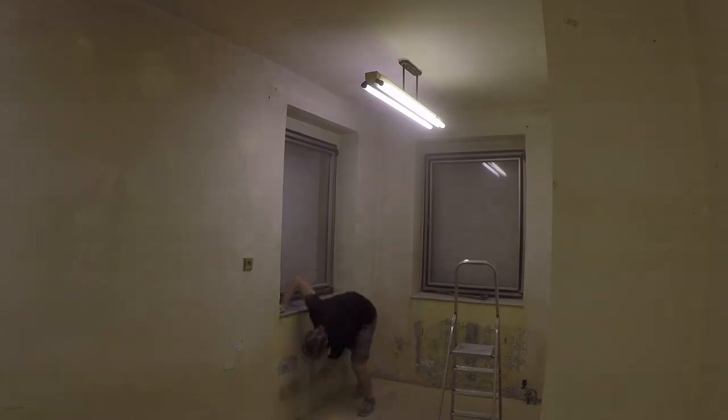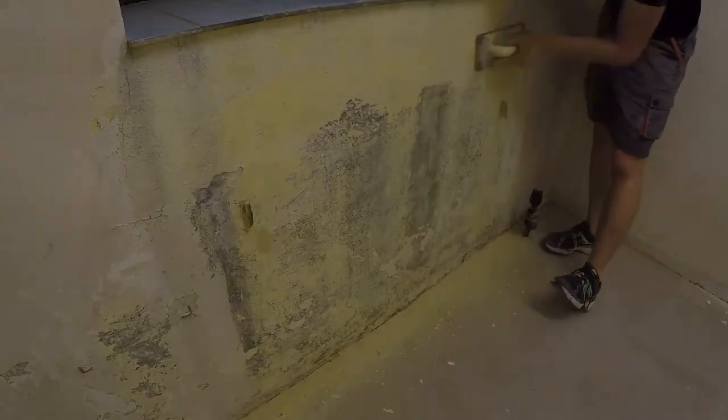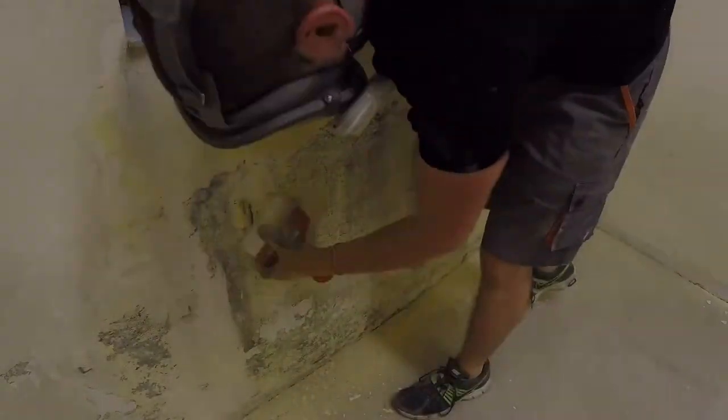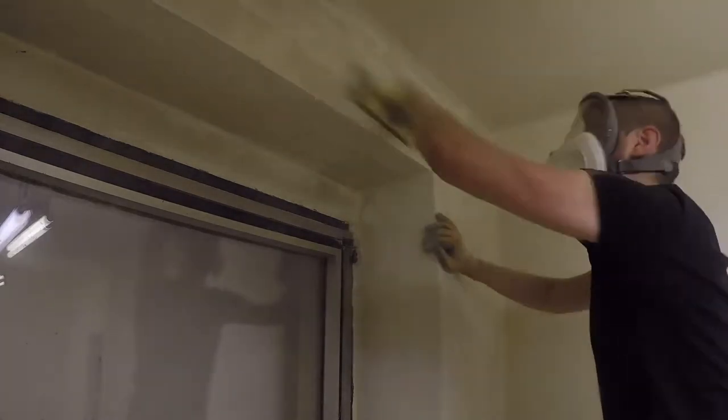Next thing is patching the walls. The spots below the windows are spongy and it looks like they have been exposed to water. There is no sign of leakage now, so probably the windows had been open during rain. I'm pulling a lot of nails from the walls and patching the holes with cement putty. Once the putty sets, I'm sanding it to be nice and smooth.